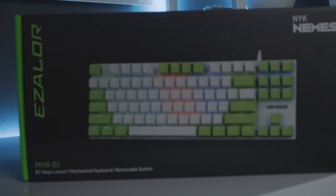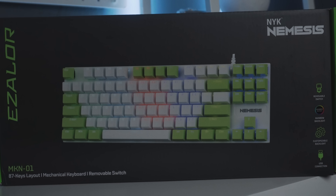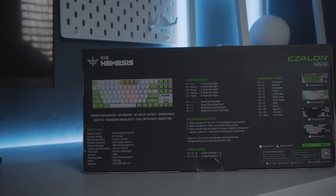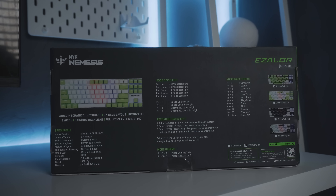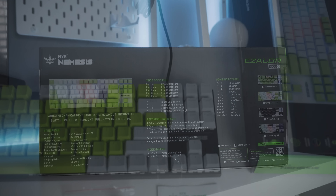Pertama, kita bahas dulu dari packagingnya. Pakai box full printing yang desainnya unik banget, didominasi abu tua dengan corak hijau NYK di beberapa bagiannya. Kalau tampilan depan boxnya menampilkan foto produk. Dan tampilan belakangnya lebih kompleks lagi, karena ada spesifikasi dari produknya ini.